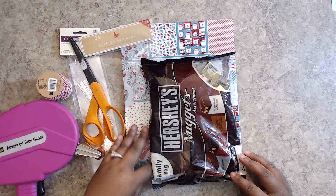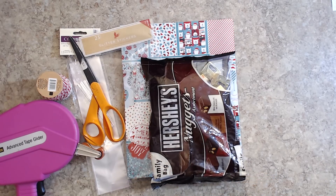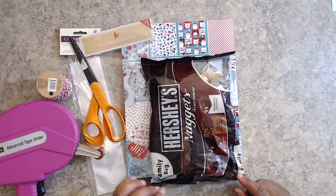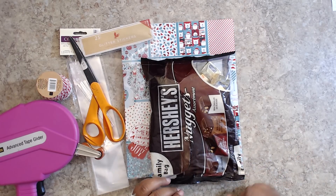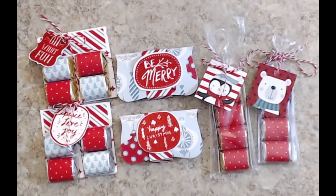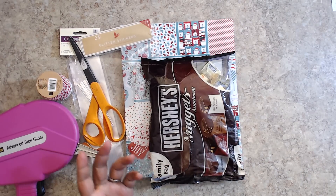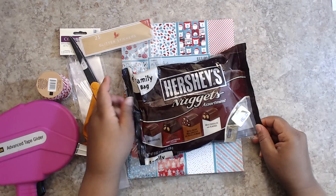I'm back with the second video in my craft fair co-worker teacher gift series. Hershey Nuggets are one of the best sellers at craft fairs. I'm going to show you three ways that you can pack these little cuties up and sell them rather quickly, and get them together pretty quickly as well. Easy and fun.